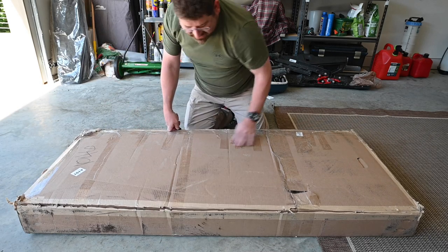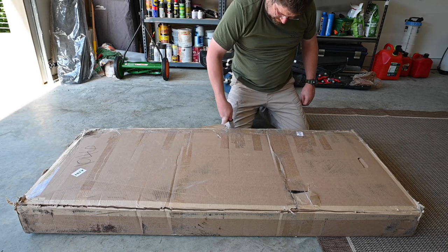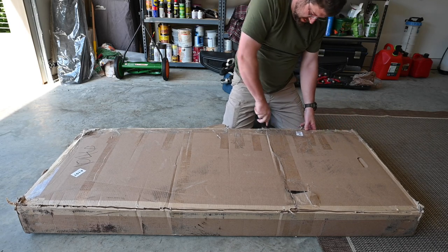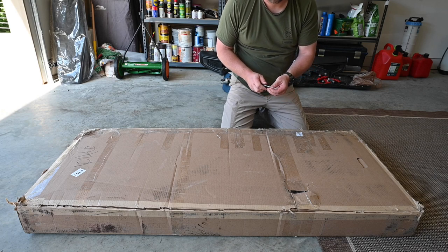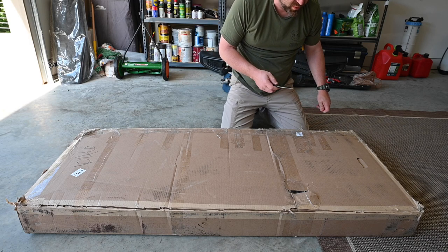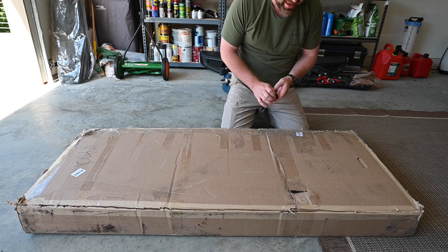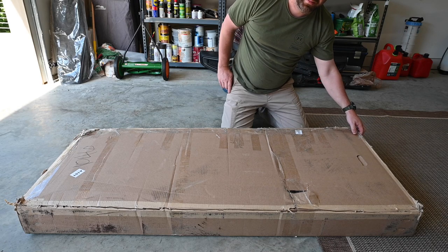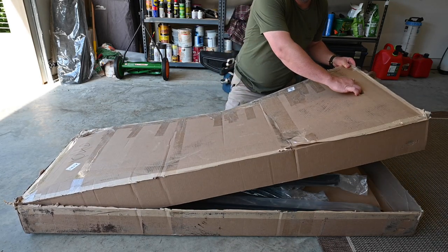I've got to say, I was not super happy with Bestop in one way. Their website didn't update very well — it kept saying it was awaiting fulfillment. I called them and they assured me it was about to ship, and all of a sudden it just arrived and I didn't have a tracking number or anything. A minor thing, but still kind of annoying, especially from a company as big as Bestop.